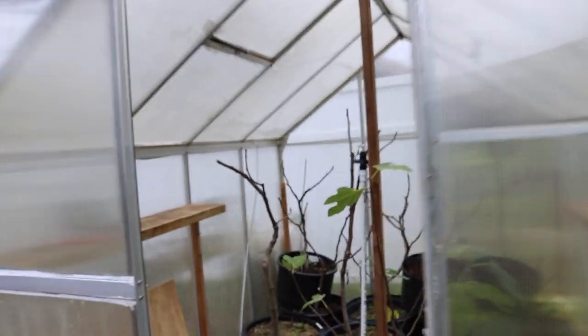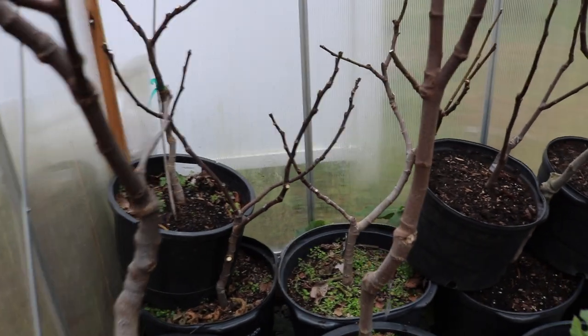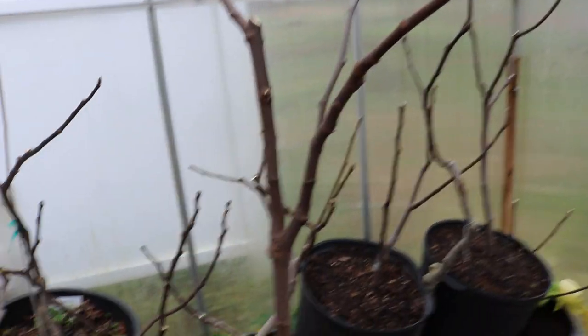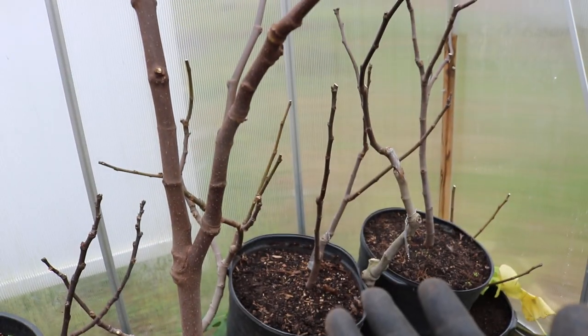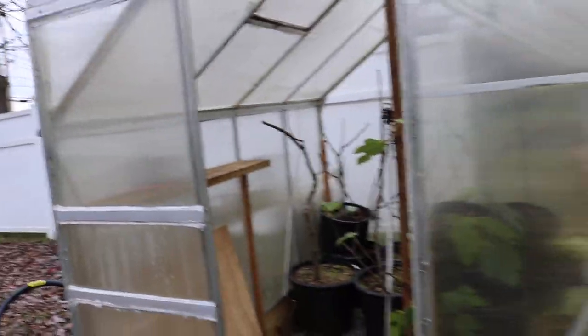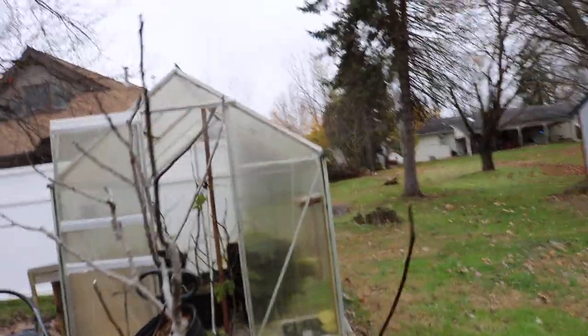Now, what it's going to do is block out all the sun — but you don't need the sun. We don't need it at all until about March. In March, when we take off the tarp, the sun comes in, this thing heats up a lot during the day, and these trees wake up. You don't want your trees in any of these storage conditions — whether that's your root cellar, your greenhouse, your shed, your garage, your basement — waking up in like January.